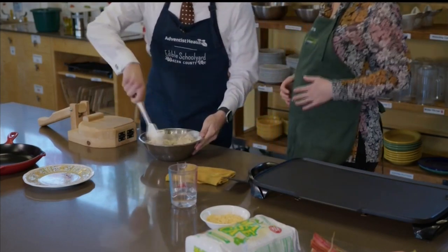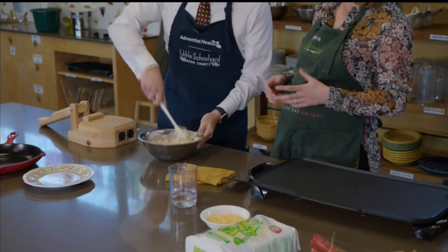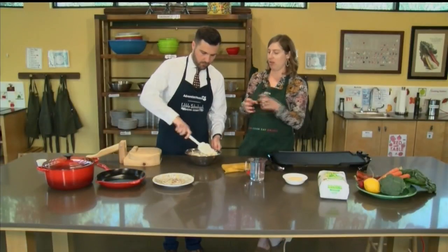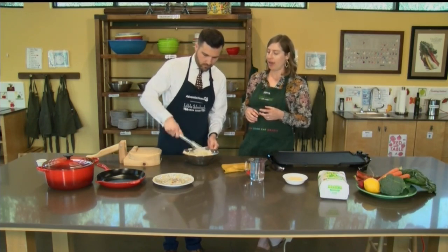So while we're mixing this, what are you looking for? You want to make sure it's obviously not too chunky. You don't want it as runny as peanut butter, but you want it to be sticking together. Yeah, that's looking really good.